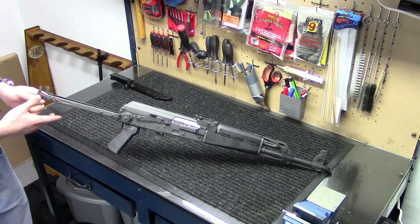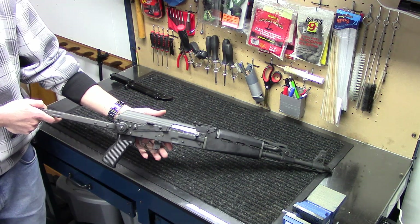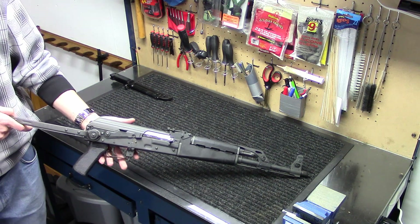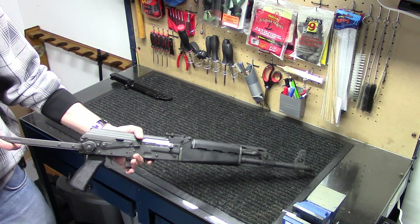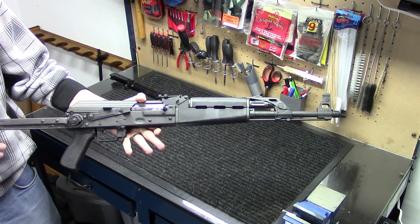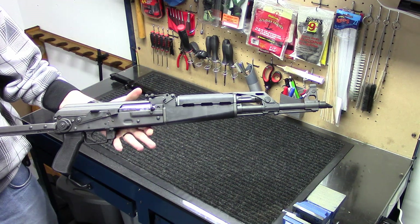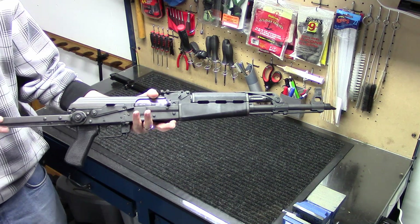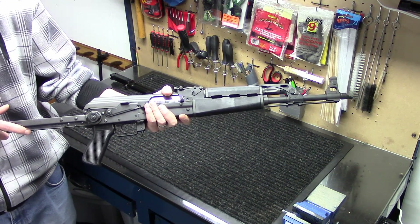The specs on this: it has a 16.5-inch new U.S.-made non-chrome-lined barrel with a 1-in-9.5-inch twist. Overall length is 34.25 inches with stock extended, 24 inches with stock folded. It's a pretty light 7.5 pounds — not a very heavy gun, probably just because of the minimal stock on there.